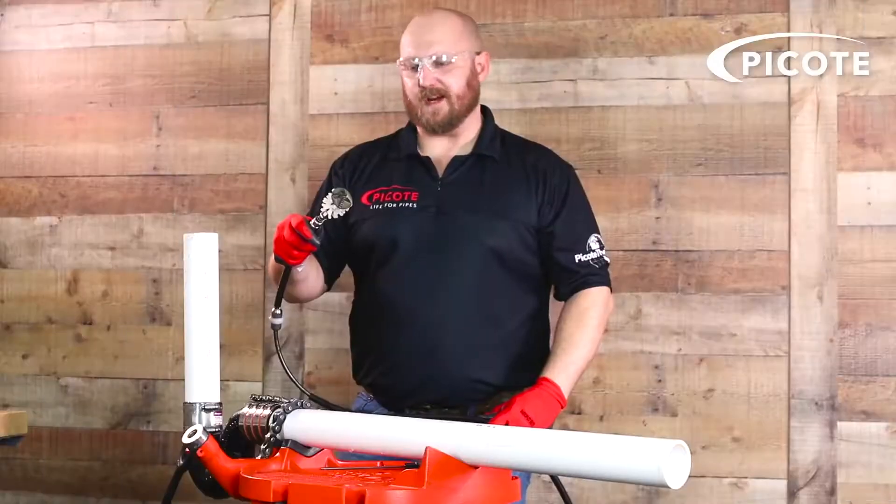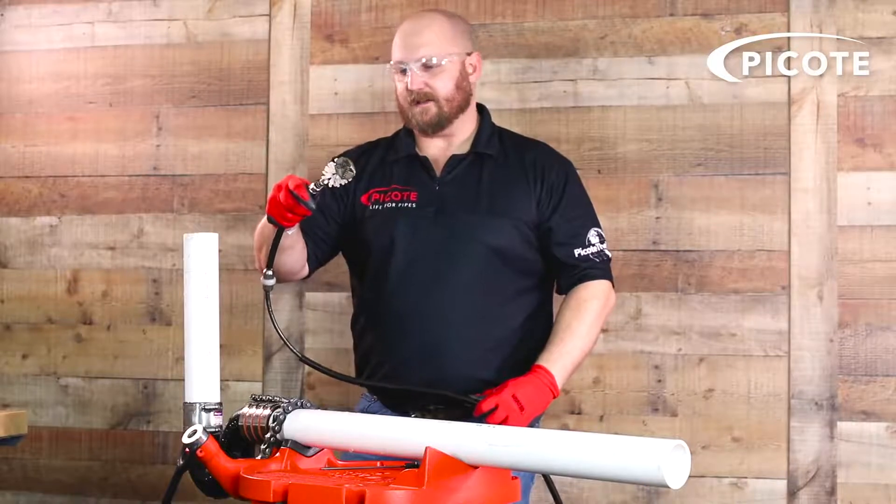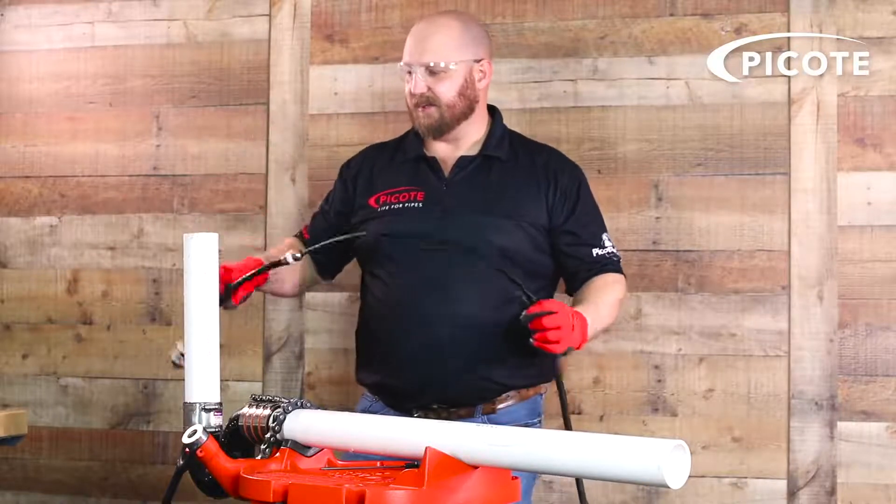Now we're going to demonstrate the two-inch twister — the mini twister flexi — going right through a two-inch P-trap.